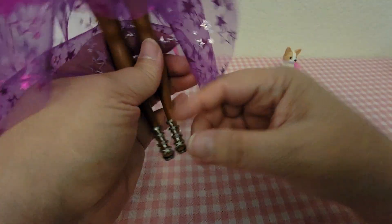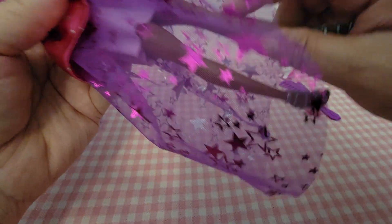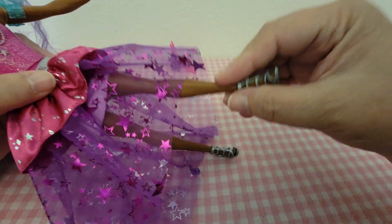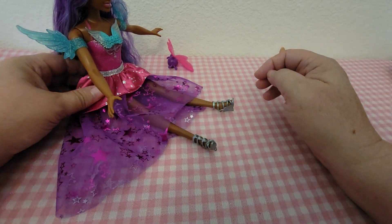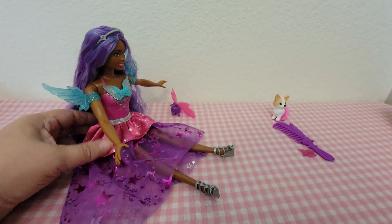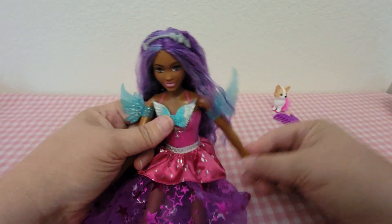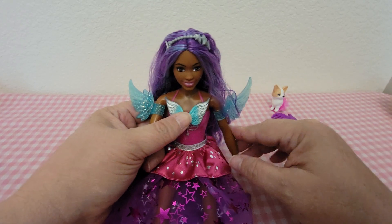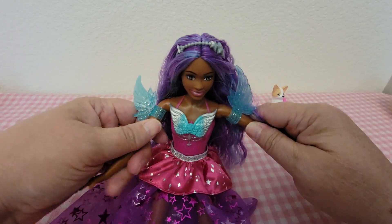She doesn't have much articulation — none in the feet, none in the knees. She just brings her legs up and down, and she can sit like this.